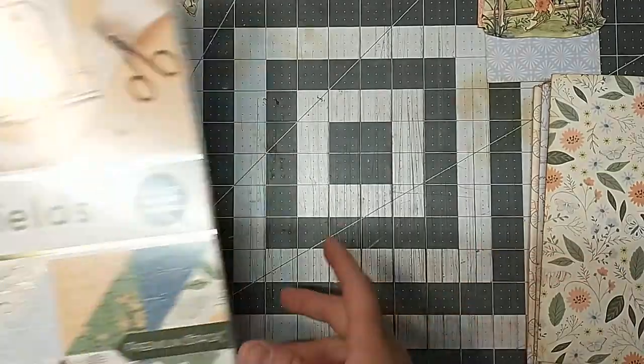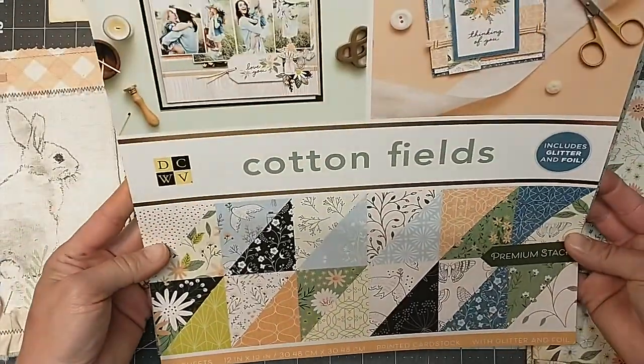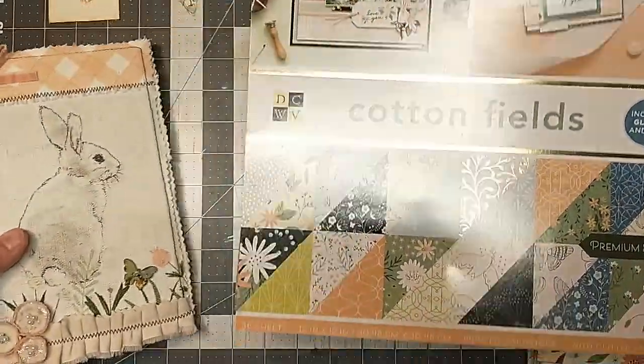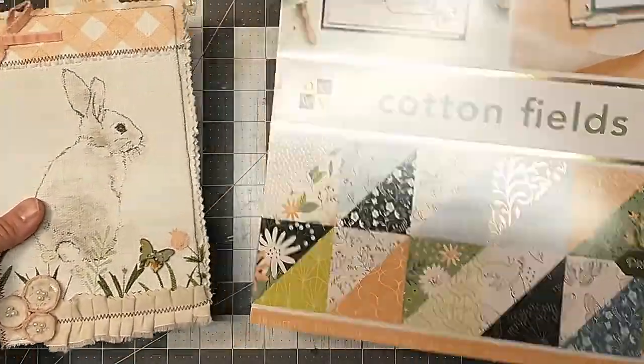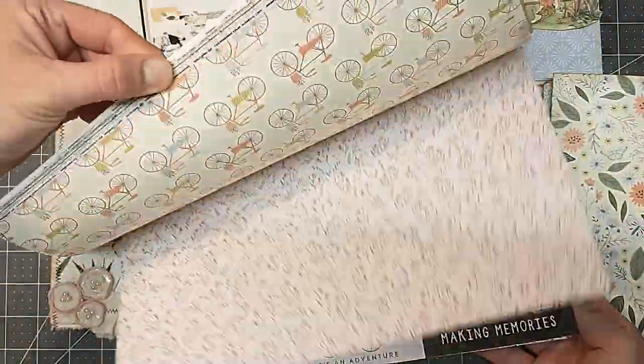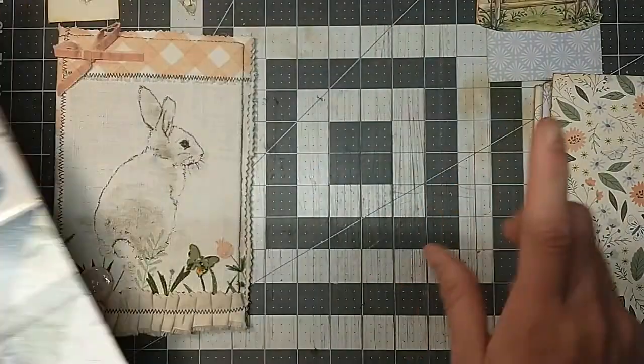I found this paper pad — I'm going to be using this paper pad with it. It's called Cotton Fields. This paper pad matches this cover so well — it was made to go together. So we're going to be using this 12 by 12 paper pad to do the journal.